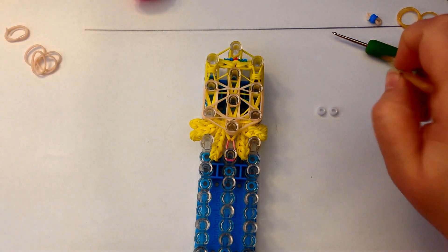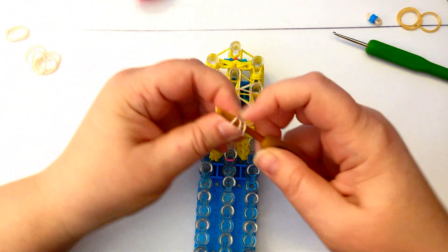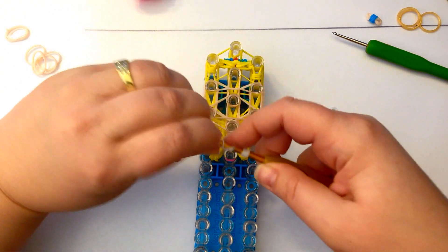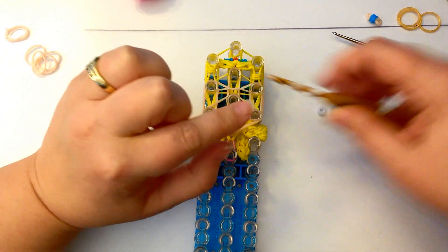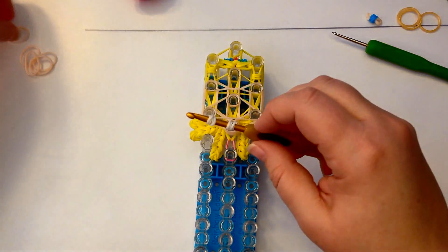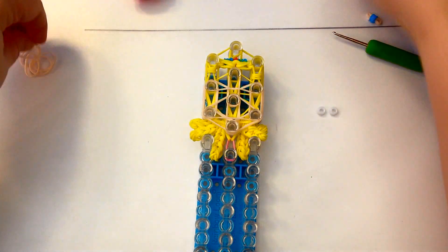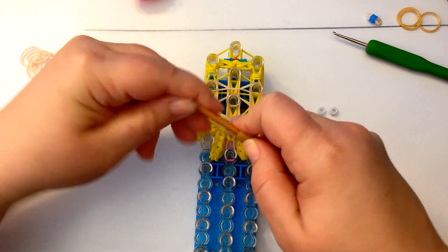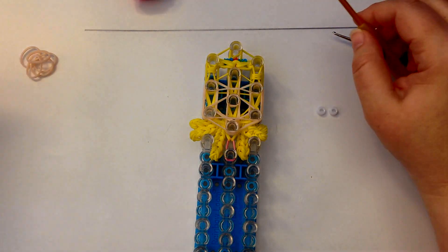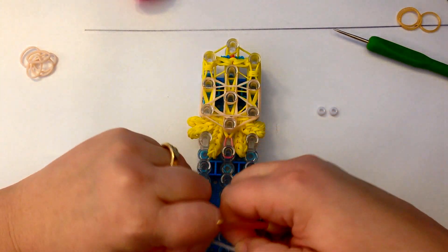For the eyes I'm using white beads. If you don't have beads, you can use white bands: a single band wrapped once, twice, three times, then do the same again - that's the same as two beads. Slide these onto a skin tone band and it'll have the same result. If you don't have beads, don't panic - you can still do it with bands.